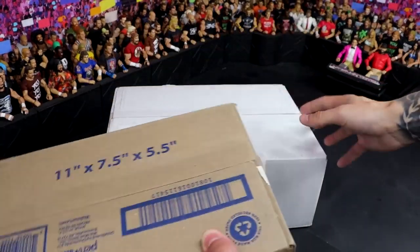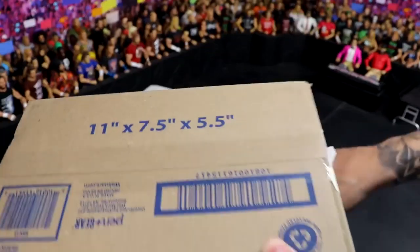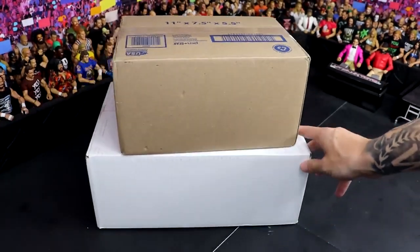Someone has sent me two gigantic mystery boxes, and in this video we're going to be opening both of these boys.